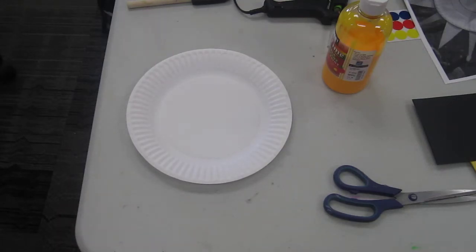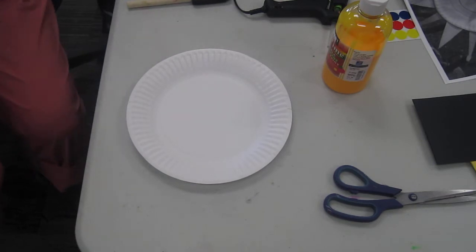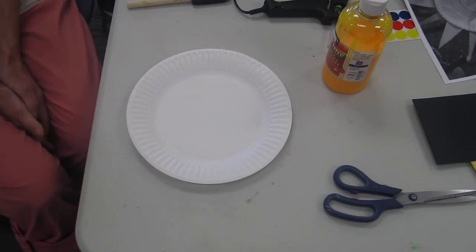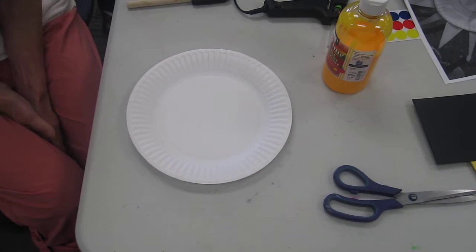Hi everyone, how are you today? Well, this is our last online story time for the summer, so I hope you have fun today. We'll start again in September with some more crafts for you.